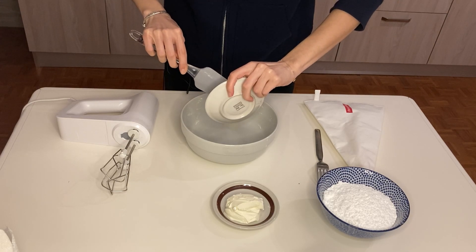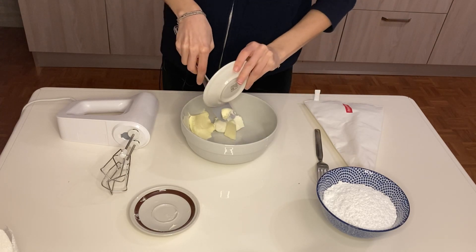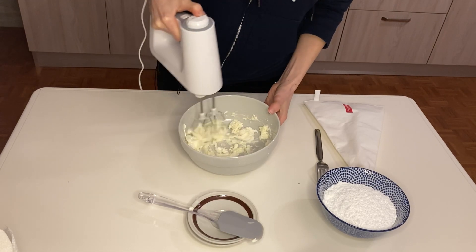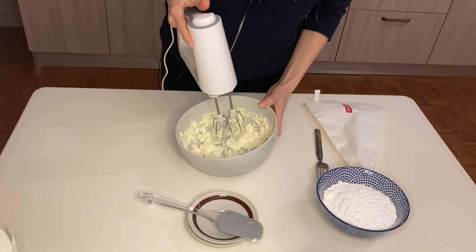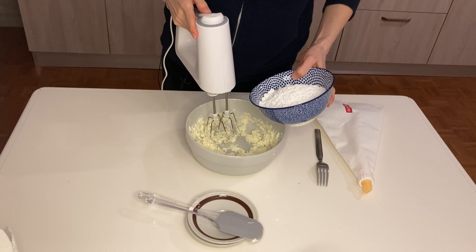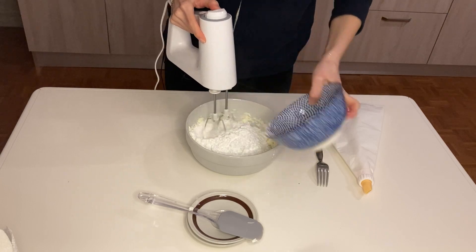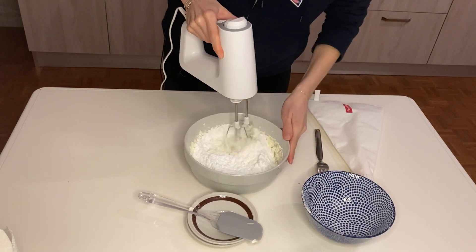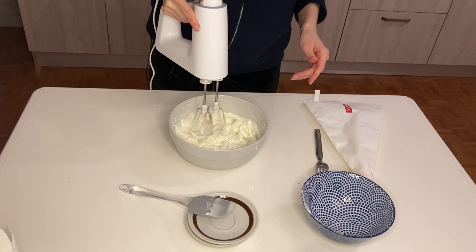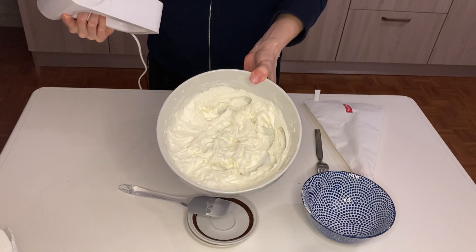I'm adding the cream cheese and butter to my bowl and combining them. Now I'm going to add my sugar. As you can see, our cream cheese icing is ready.